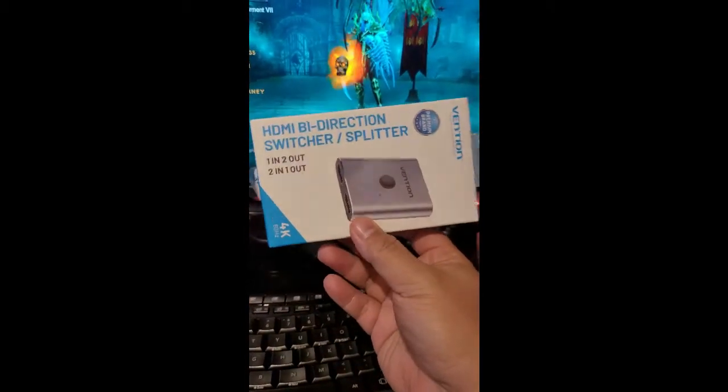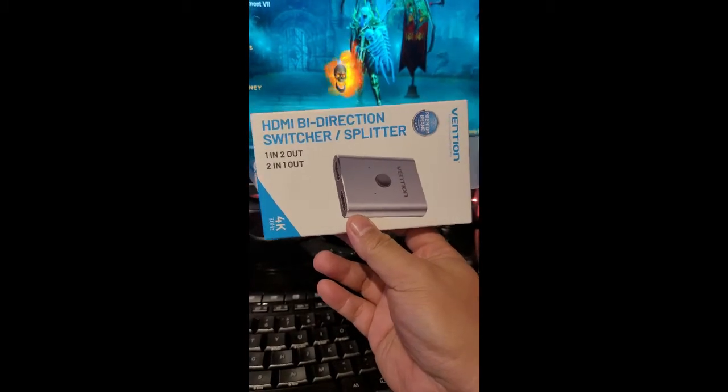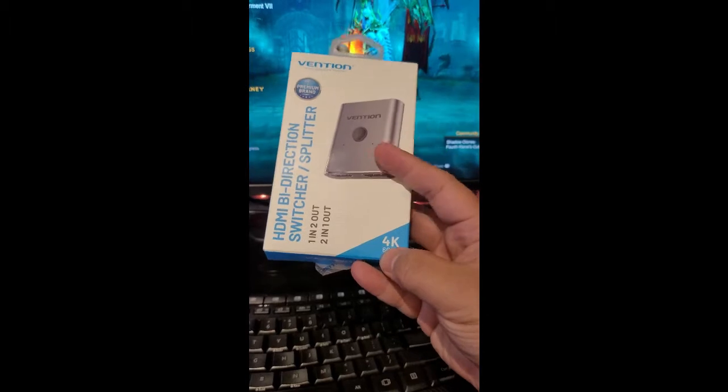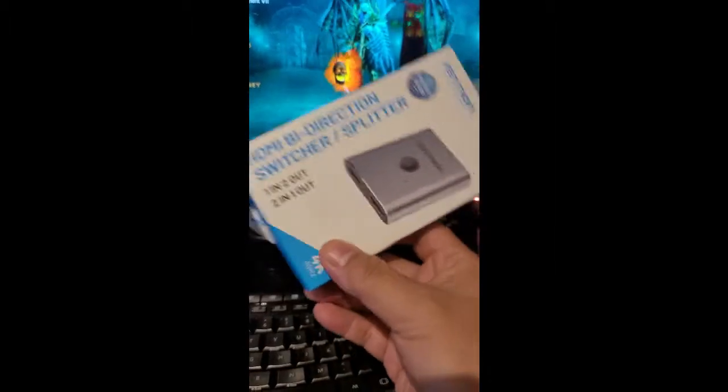And what we're going to talk about is this one — itong HDMI bi-directional switcher, splitter from Benchon, and it's a 4K 60Hz splitter. Why did I purchase this?